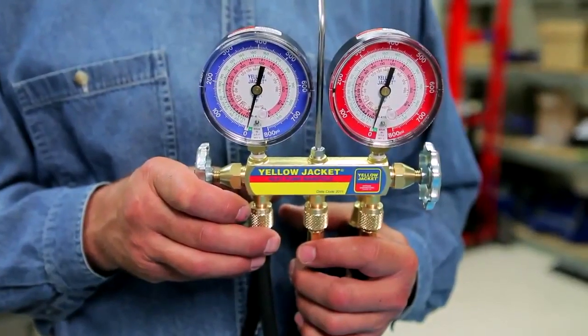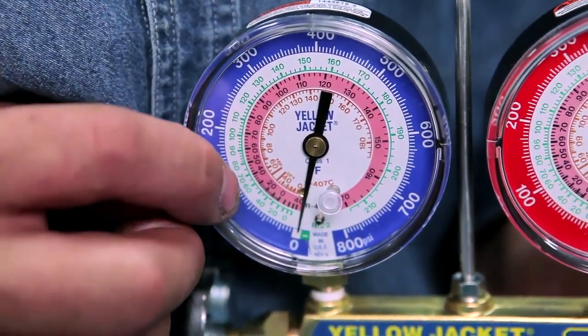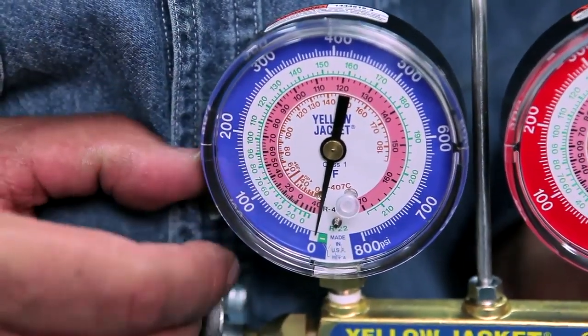The class 1 gauges offer temperature scales that cover the most popular heat pump refrigerants: R22, R407C, and R410A. Because R407C refrigerant has a significant temperature glide, we divided its pressure temperature scale into two sections.